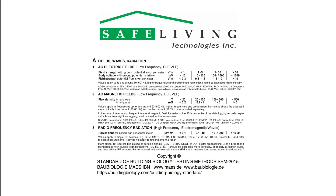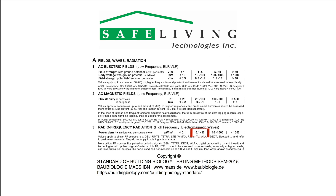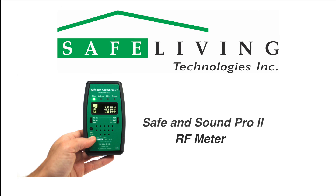A reasonable goal after mitigation would be to have levels reduced to the slight concern level in microwatts per square meter as shown. For more detailed information about the Safe and Sound Pro 2 and examples of common sources of microwave radiation, please visit the Safe Living Technologies website at slt.co.